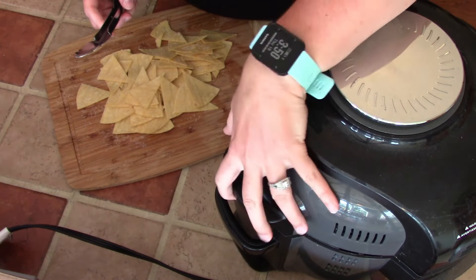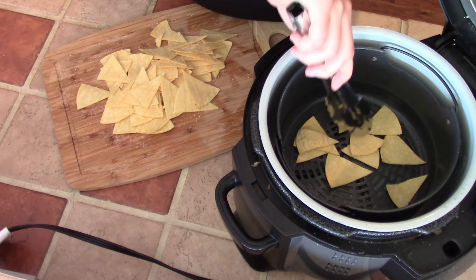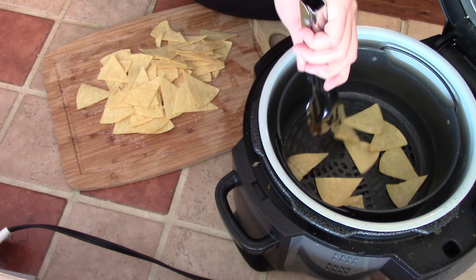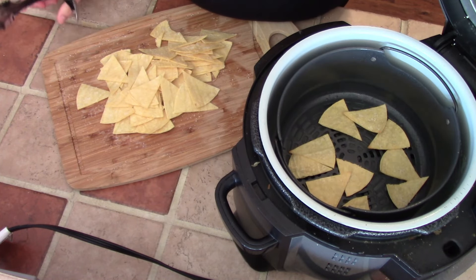It's been three minutes and I'm going to check our chips — they're looking good but they're not done yet. As you can see, they're getting blown around a little bit, but that's totally fine. Just spread them back out and give them another couple minutes.